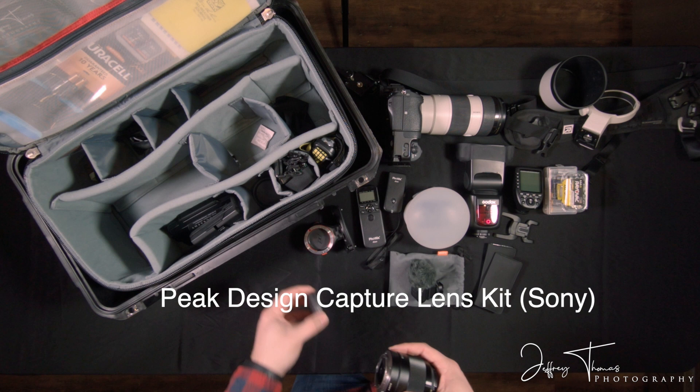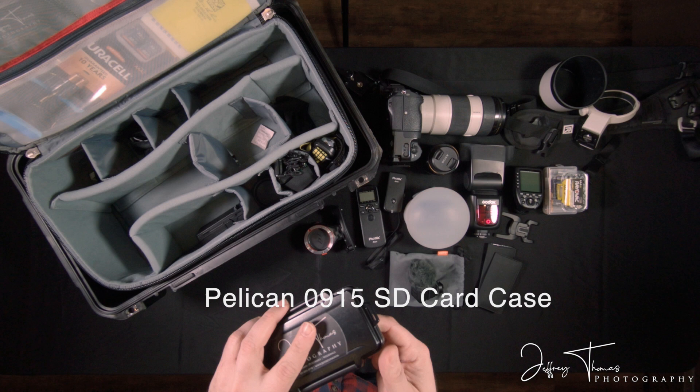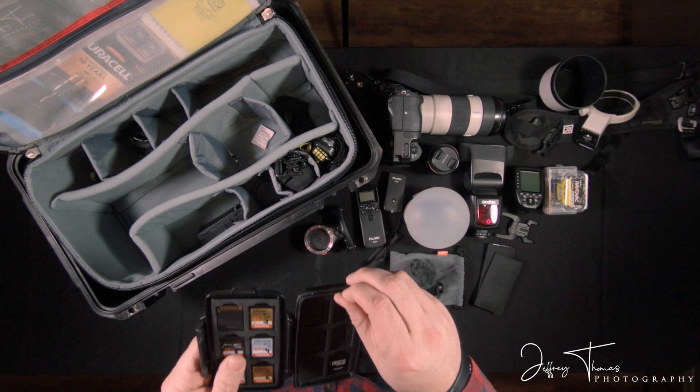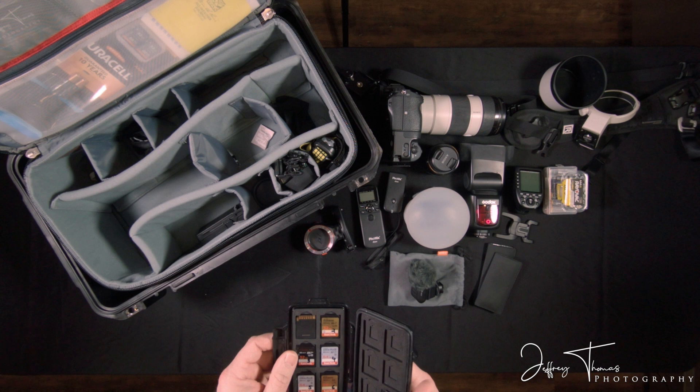Here's another worthwhile investment. I'm pretty sure this is a Pelican — I've covered it up with my branding — but this is a crush-proof, waterproof case for all of your SD cards. You can see there's a little rubber gasket around here. This is invaluable. I've numbered all of my cards that I use. I always have this in my case where I can pick it up, put another card in, and I'm back in the game.